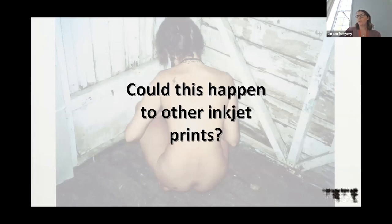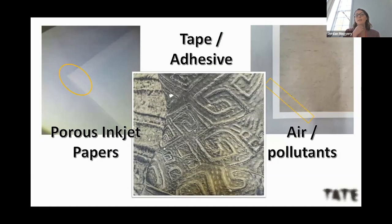We cannot guarantee that any conservation treatment will permanently and safely remove the yellow staining. Although we think we know why this Tracy Emin print yellowed, a big question throughout the research was whether this could happen to other inkjet prints. Speaking to other photograph conservators, many have also encountered similar problems. I've witnessed three other scenarios in the last year alone of inkjet prints yellowing, affecting porous inkjet papers in combination with tape or adhesive and interaction with airflow or pollutants.